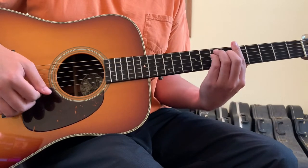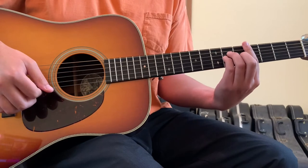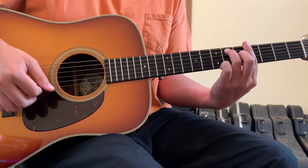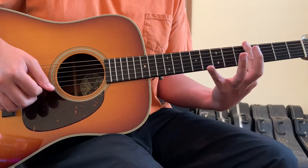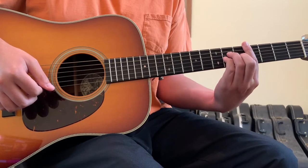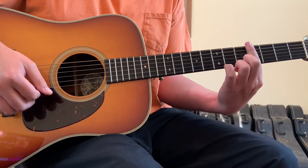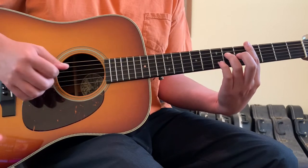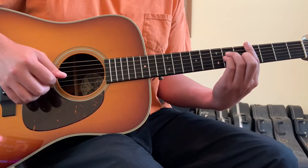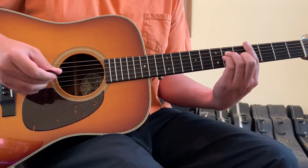We've got A major to G sharp, and then C sharp. Out of this G sharp seven, we take that bar shape — usually made with our second, ring, and pinky fingers — and shift it down one set of strings. Our first finger bar remains on the 4th fret, but now we've got our ring finger on the 4th string 6th fret, pinky finger on the 3rd string 6th fret, and second finger on the 2nd string 5th fret. And that's going to repeat.